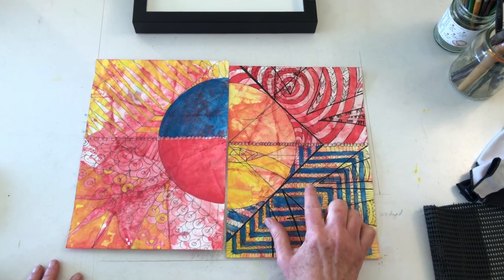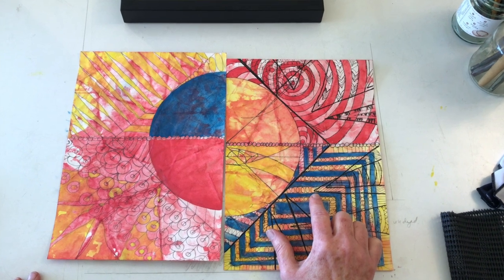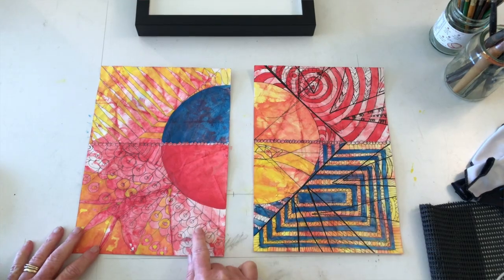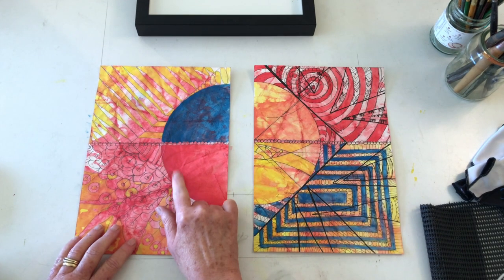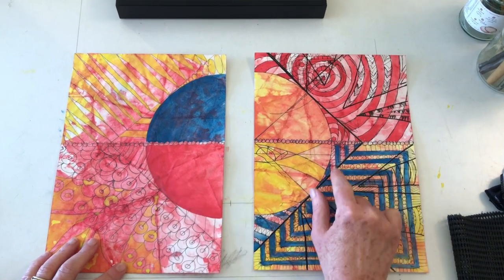The last session I worked on the right side of the diptych. What started out as rather timid in some places suddenly took a very bold turn. Today we're working on the left side, which now needs to respond to what transpired on the right side.